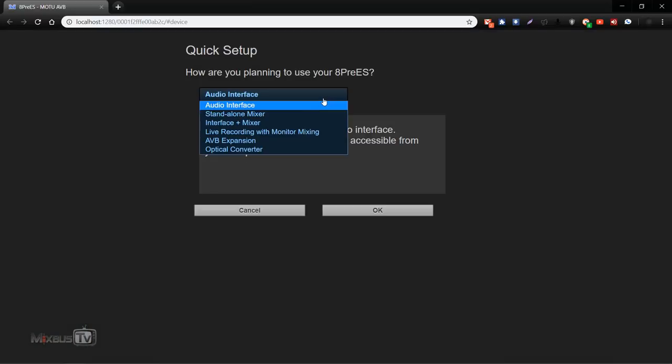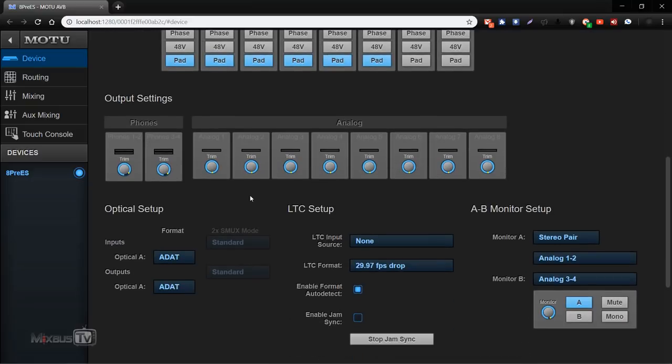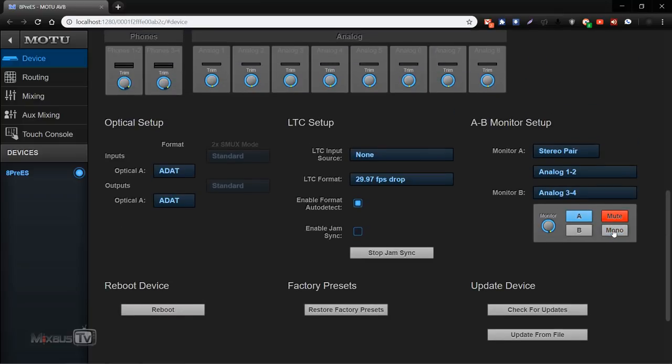The six presets cover: audio interface, standalone mixer, interface plus mixer, live recording with direct monitor mixer, AVB expansion, or optical converters. These are one-click presets based on the different scenarios you might use this interface for, including live. On the device page you have all the inputs, outputs, optical setup, LTC, monitor setup, including mono and mute buttons you can control remotely — useful for checking phase on microphones by clicking the mono button from your phone.